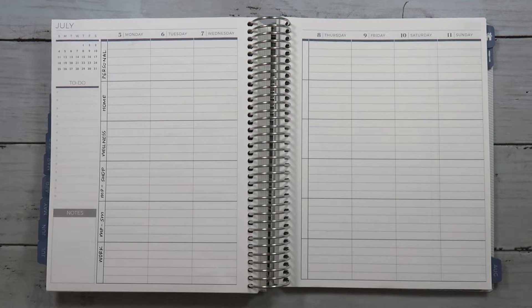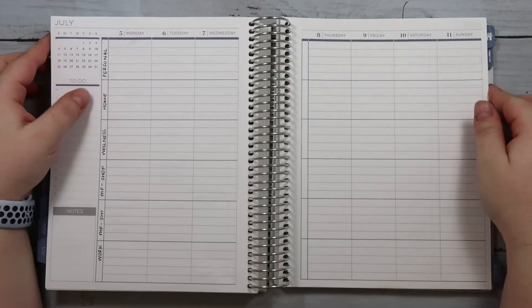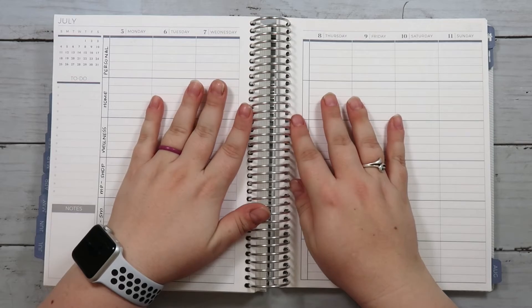Hi everybody, welcome back to my channel. This is Kristen with Monarch Plans and today I'm doing my plan with me for the week of July 5th through July 11th in my Plum Paper Me Planner.